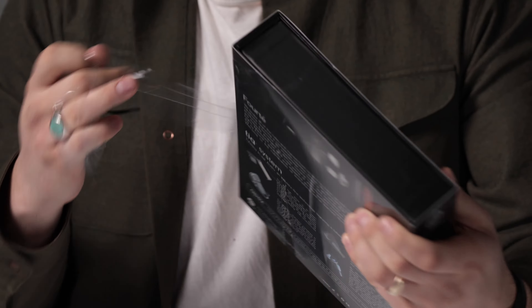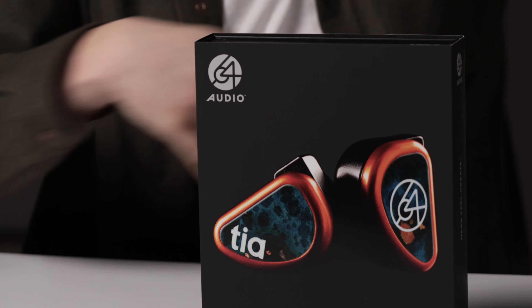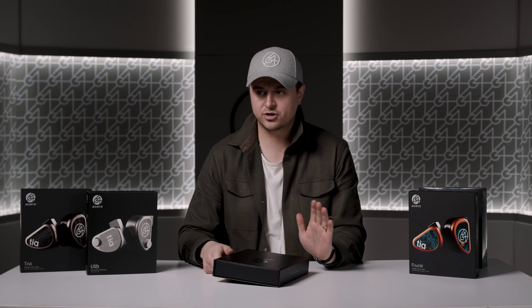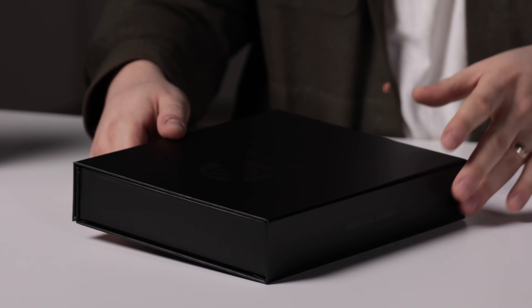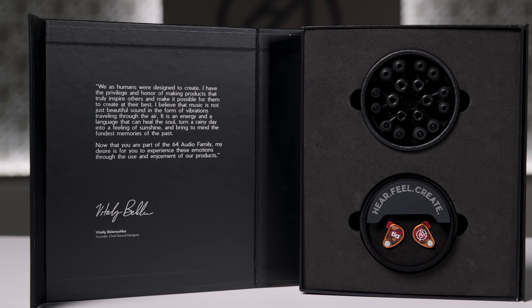This is a B-stock unit, FYI. Every once in a while we have B-stock units available on the website in a special section where they're usually 20% off retail — minor cosmetic imperfections or a return that's been refurbished. Check out that section. Usually the cosmetic B-stocks are so minor that it's actually hard to tell which ones are B-stock; you might actually won't even be able to find the flaw that we saw.